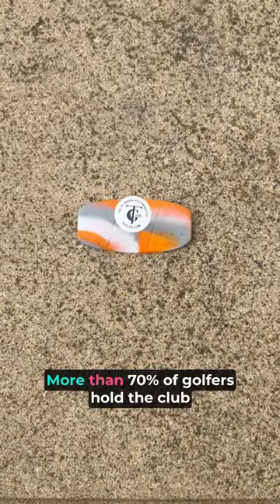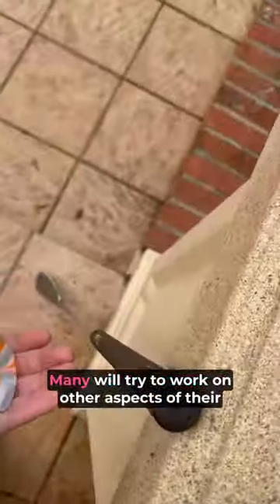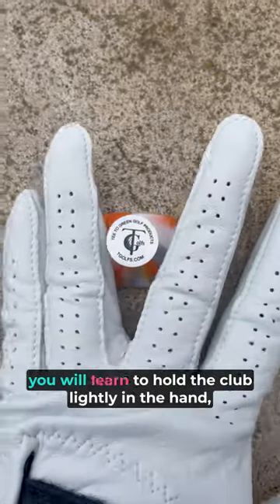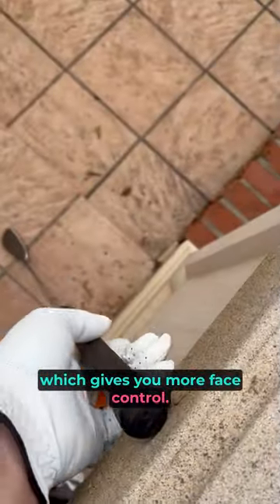More than 70 percent of golfers hold the club wrong and don't even know it. Many will try to work on other aspects of their game when it's the way they grip the club. With the T Grip, you will learn to hold the club lightly in the hand, which gives you more face control.